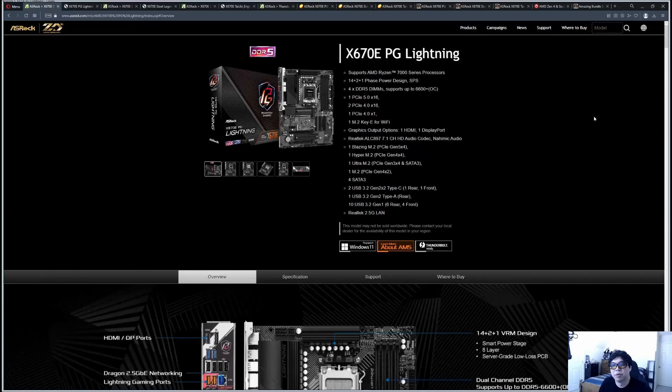Hey YouTube, in this video we're going to be doing an overview of ASRock's X670E motherboards. I'm not going to cover MATX, micro ATX, or IATX, because the primary focus is going to be selecting a motherboard for a standard size build — typically an ATX form factor, usually a mid-tower or full tower case. We're also going to look at one EATX motherboard: the Taichi.